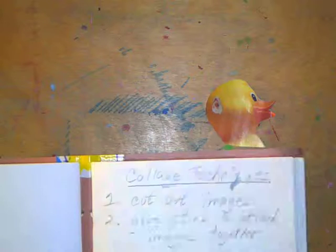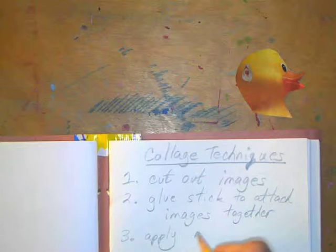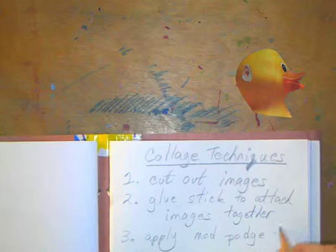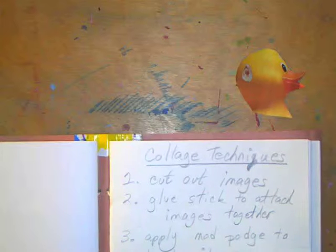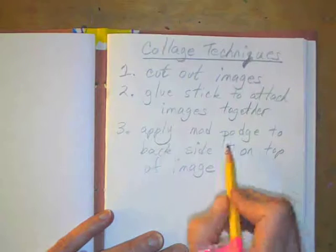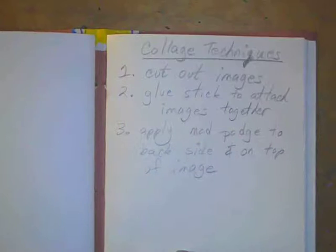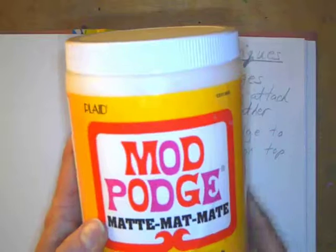The third step, to actually attach it into your journal, is to apply mod podge to the back side and on top of the image. This is mod podge — it comes in this big jar. It's basically matte medium, and it works as a glue since it's just a liquid.